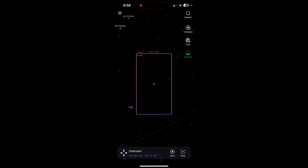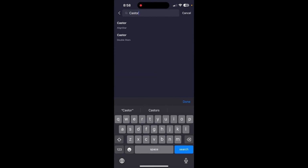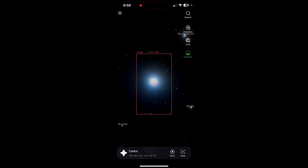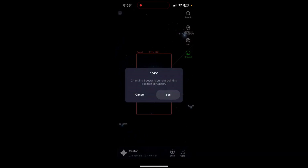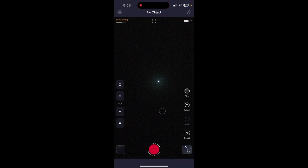Then click on the magnifying glass in the upper right corner of the screen to access the search function. Then type in the name of your alignment star and click center next to the search results. This takes you to that star in the Seastar Sky Atlas. Then hit the sync icon at the bottom of the screen. The app says changing Seastar's current pointing position to the name of your alignment star, and then you'll say yes. The app then says sync succeeded and should take you directly to stargazing mode. If it doesn't, back out to the main menu and go to stargazing mode.